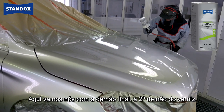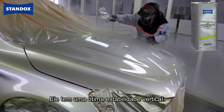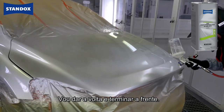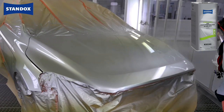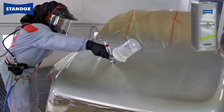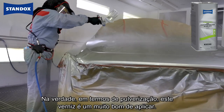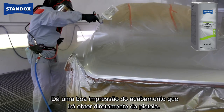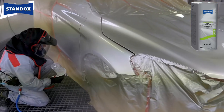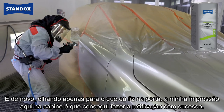Here we go with the finish coat — the second coat of clear. With this product I can afford to be a little bit braver in the second coat; it's got great vertical stability, so I'm able to spray to the finish I want straight off the gun. Coming around to finish the front — I can see already that the fix I carried out on the front for the dirt is really good. Let me pick up my wet edge and work back out towards myself. It's a really nice product to use — it gives you a good impression of the finish you're going to get directly from the gun.